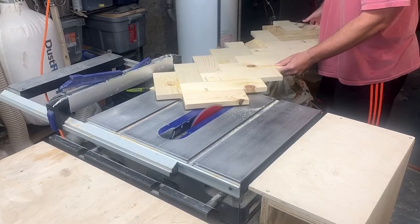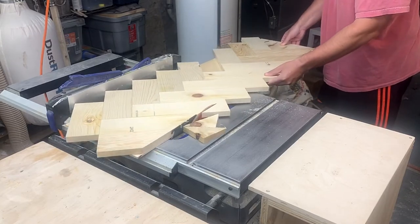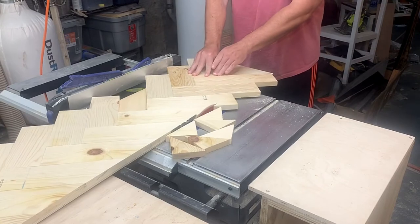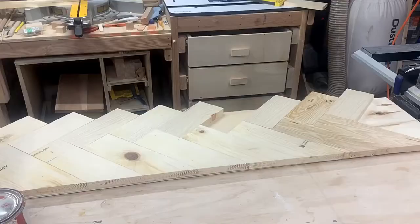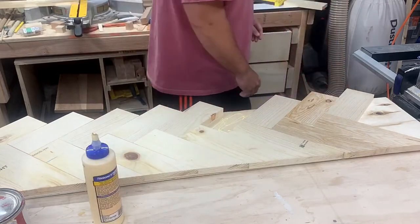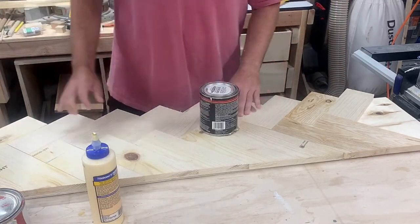I decided to cut the overhanging pieces off anyway and go back and glue that piece on later. Here's where I glued it back on — I did it before cutting off the other edge, which makes sense.